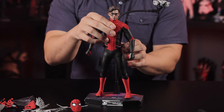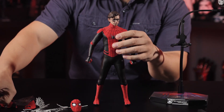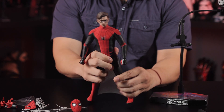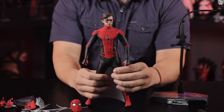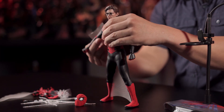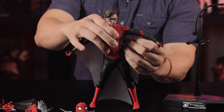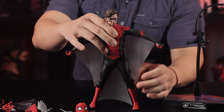As for the web wings, they are pretty easy to install — they attach with magnets. Let's go ahead and see how it looks. It really depends on what scene you're trying to recreate, but they just snap on just like so. Put his arms out a little bit — there you go. You can see the textures in the wings themselves.